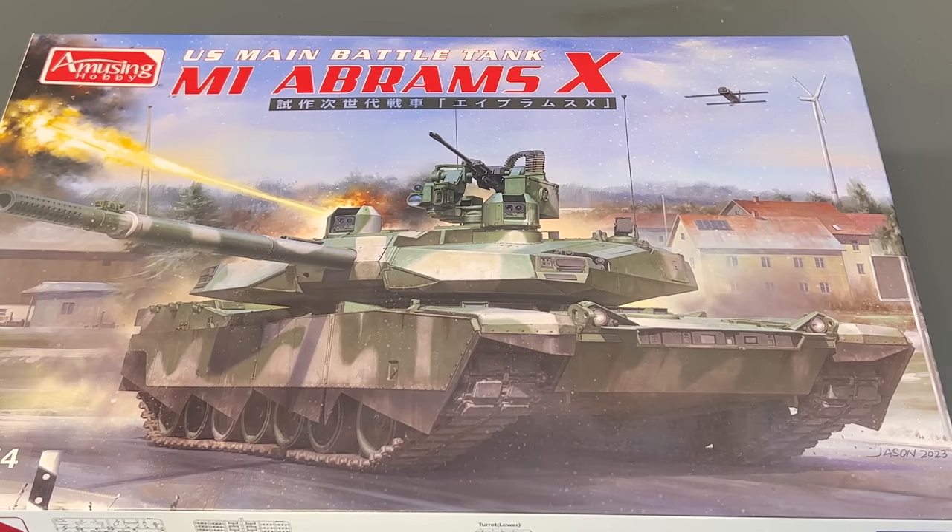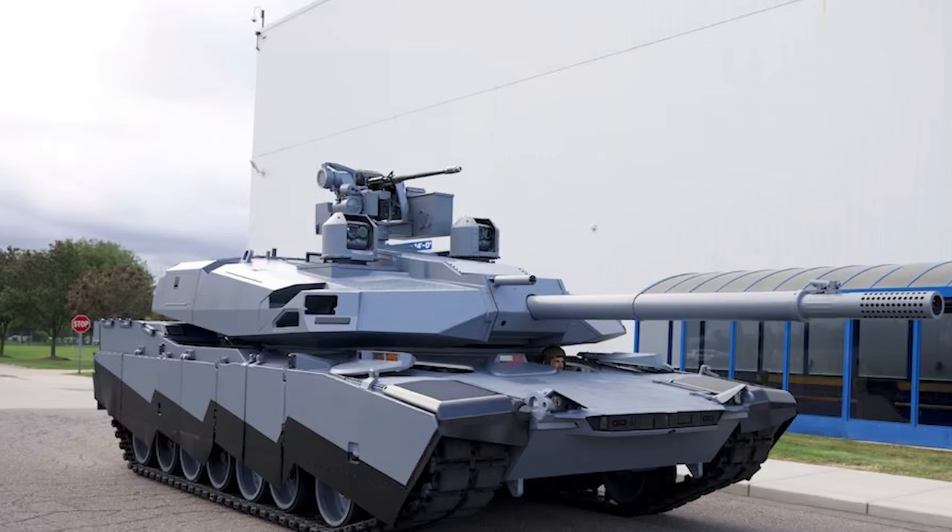Here we have the box art for the brand new Amusing Hobbies U.S. main battle tank, the M1 Abrams X. Beautiful artwork by Jason. A little quick information: it is a prototype right now, not 100% approved or anything. Obviously all this information can change as it gets further along. The vehicle, if it goes into production, is due to come out in the 2030s, so it's still a little ways away.